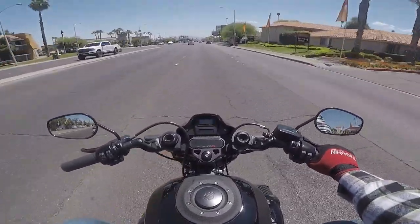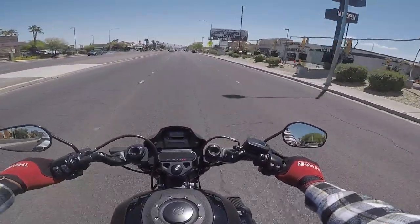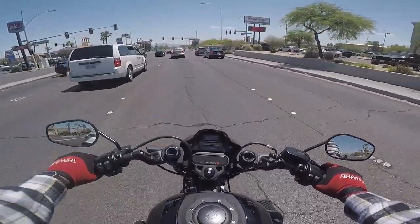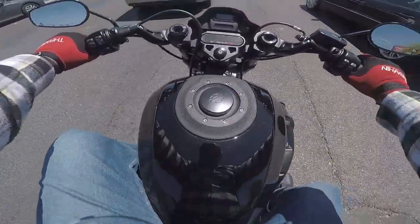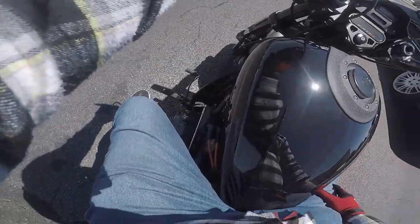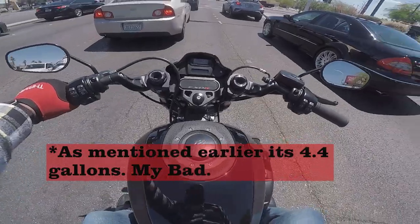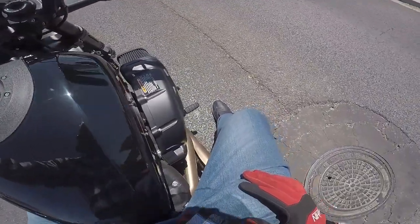They are adjustable right here, so if you want them farther out or farther in, we can make that happen for you. A little view from up top — you're going to have three and a half gallons in this tank right here. It's a bit black, looking good in the sun. Speed cowl — I like it. Adds a good drag racing look to it. Of course, the FXDR is drag-inspired, and I think they did a good job on it.